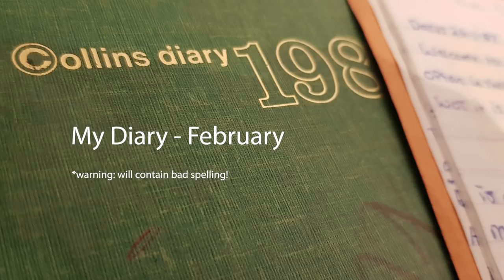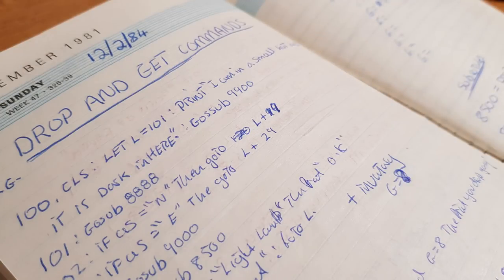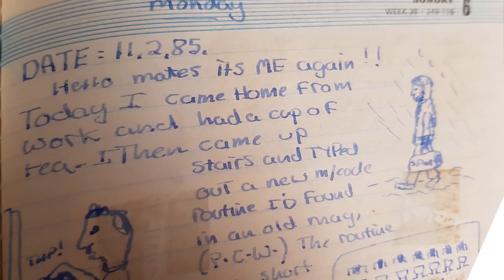This section follows on from the Christmas special, and pulls out items from my diaries, so let's canter through February. The earliest entry I could find this month is from the 12th of February 1984, where I'm just testing out some routines to collect and drop items in an adventure game I was writing. Moving swiftly on to the 11th of February 1985 — it was raining. After a cup of tea, I typed out a routine from Popular Computing Weekly that allowed me to print out in-game screenshots. I tested this on several games, but it didn't work, and finally I got it working with Jetpack. And here's a printout to prove it.